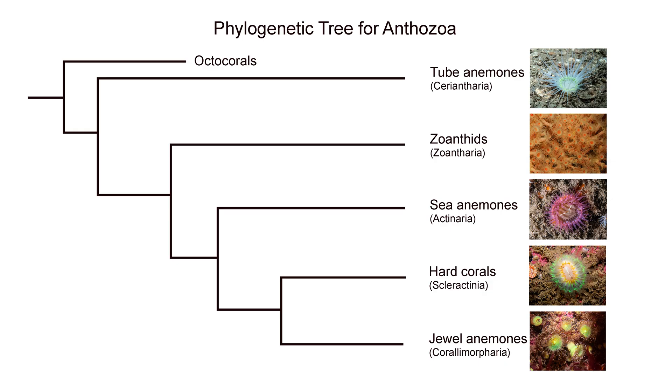Today I'm going to talk about sea anemones, particularly colonial sea anemones. I'll be focusing on the jewel anemones and on the zoanthids, which you can see on the right.